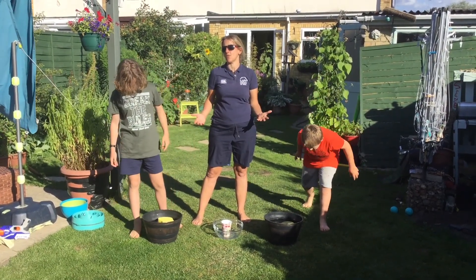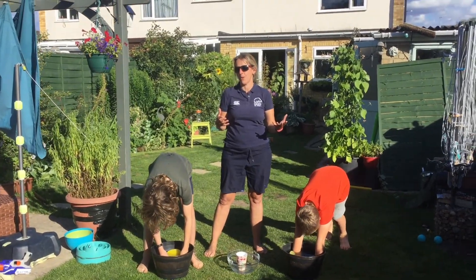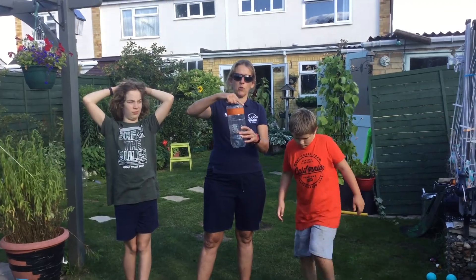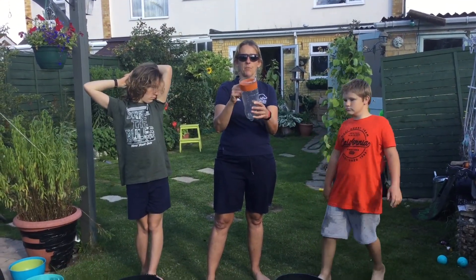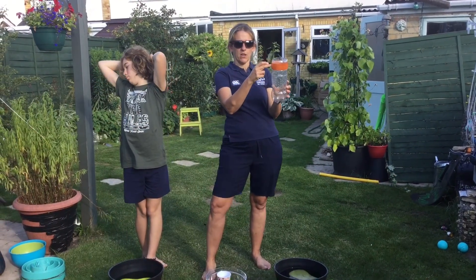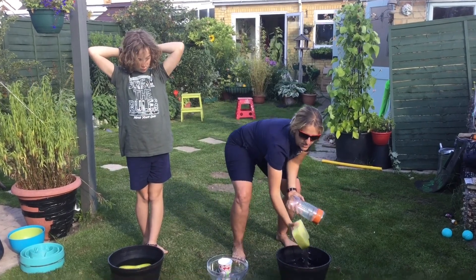Or you could do it as a timed event, just with one individual — timing how long it takes for them to fill up their container. It's a bottle of Sprite — I've cut the top off and then I've put a band of masking tape around which is the level they're going to fill up to. The idea with the sponges is it's lots of sensory fun.